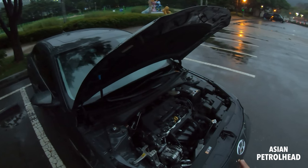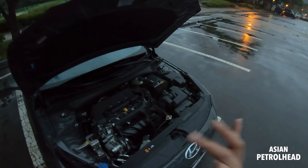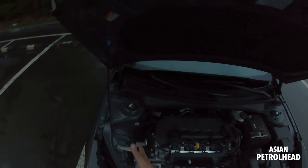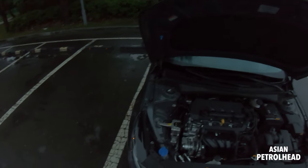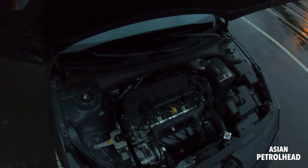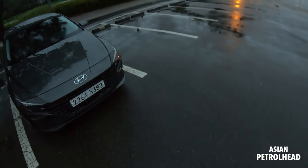Hyundai will also be releasing the N-line with a 1.6-liter turbo, a hybrid, and an N model with a 2-liter turbo. Fitting a 2-liter turbo into this engine bay should be very tight and very interesting. I hope to show you those higher-performance cars soon.